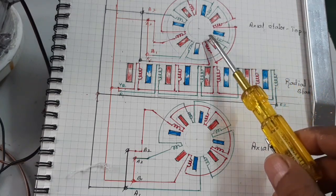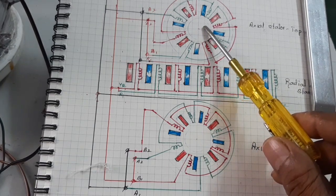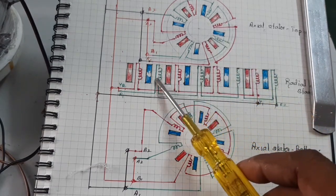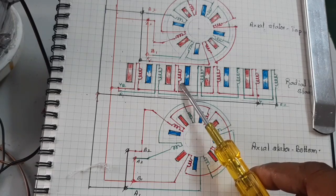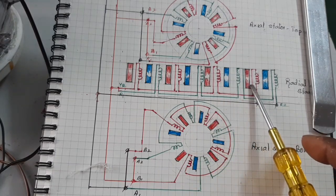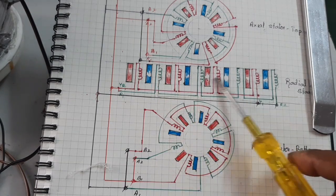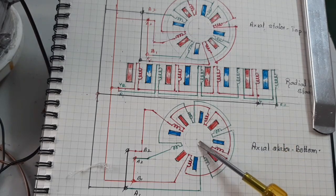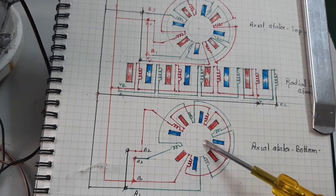The axial stator on the top side has 8 poles, and the rotor also has 8 poles. Here, this is the radial stator-rotor, kept in the linear position for easy understanding. This is the 8-pole stator and 8-pole rotor. The bottom axial flux stator and rotor also have 8-pole stator and rotor.